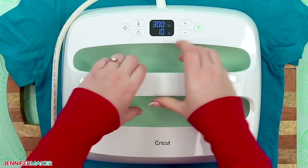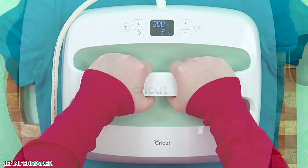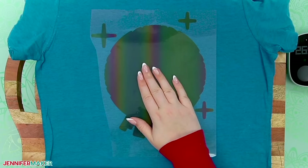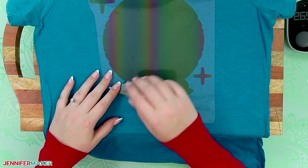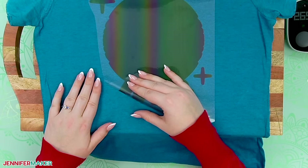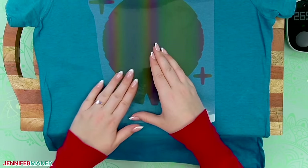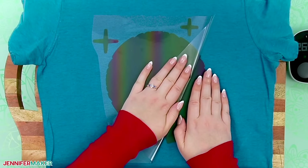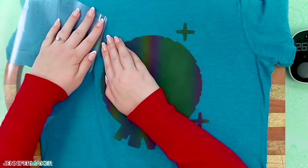If you're using a handheld press, it is more challenging than the automatic style, so use firm pressure and try not to shift. After 10 seconds, remove the heat and let the carrier sheet sit until it's cool to the touch but not completely cold. I found this easier than using the warm or hot peel recommended by some manufacturers. Once it's cool, hold the shirt in place with one hand and lift a corner of the carrier sheet with the other. Keeping the carrier sheet rolled back on itself, gently pull it away in a smooth motion. If the vinyl starts to come up, pat it down and press again for just a few seconds, then try removing it again while it's still a little warm. This layer is just tacked down, not fully adhered, so it's okay if small edges lift.